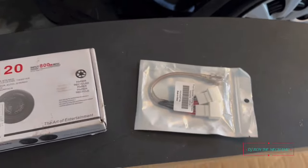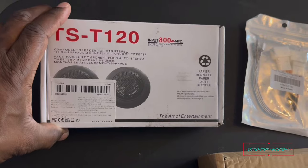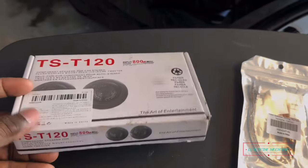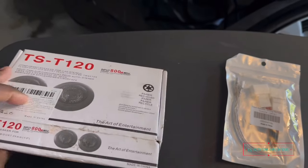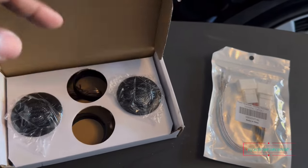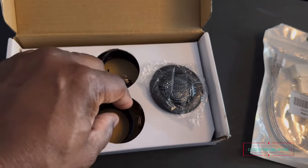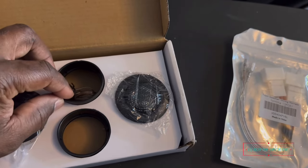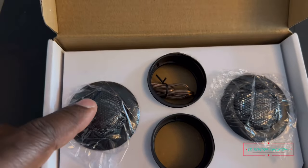Alright everybody, here we go. This is what I have right here — a box of tweeters. I ordered these off of TMUE. Kind of hard to open with one hand, but yep, that's how they look. Nice looking little dome tweeters right there, and that's the little mounting ring part.